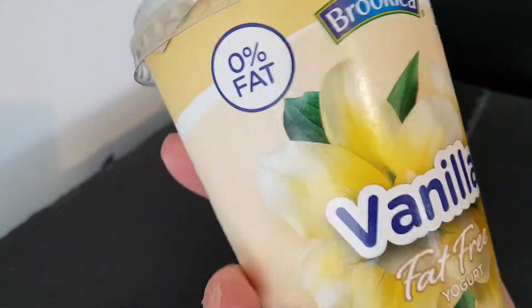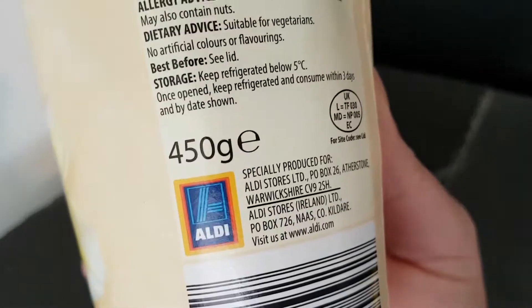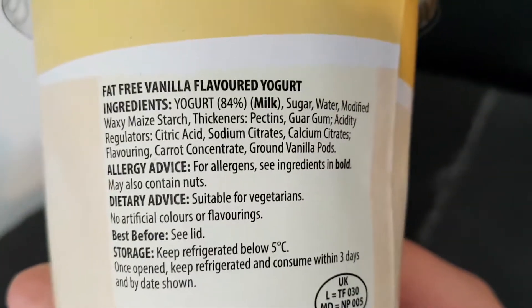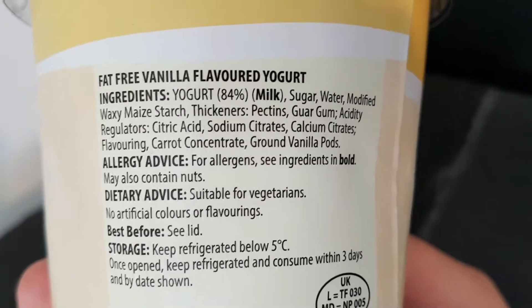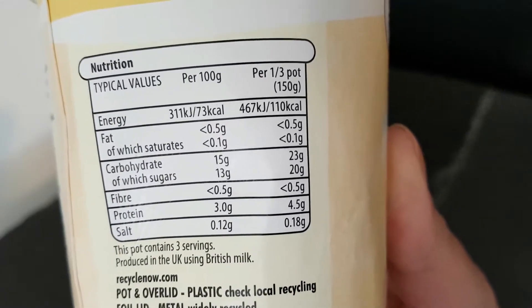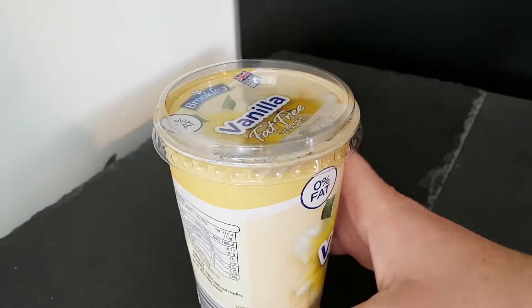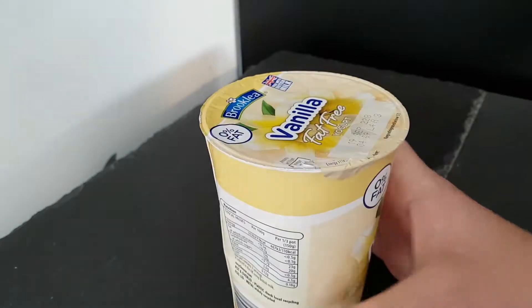It's Brookley 0% fat, and it's actually an Aldi product made for Aldi stores in the UK and Ireland. 450 grams — I do always like to know the weight. There are the ingredients and nutritional information which you can pause and read at your convenience. So let's get it open and see what it's like.